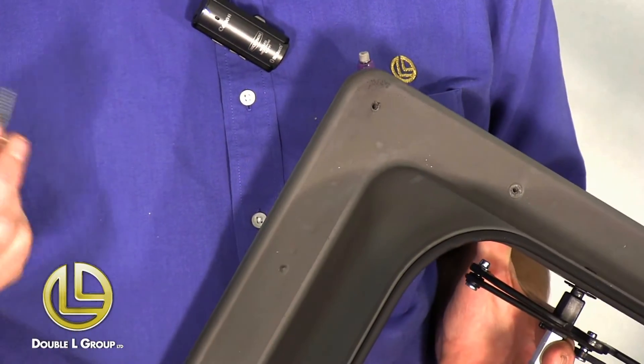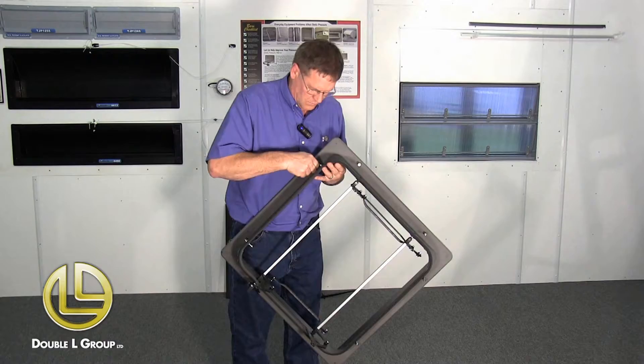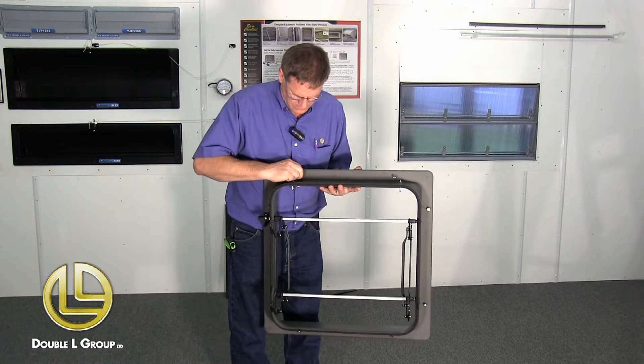What I usually do is take the screws and start them in the little dimples where the screws go. It's a lot easier because you're not trying to hold the screw while you're holding the inlet up.